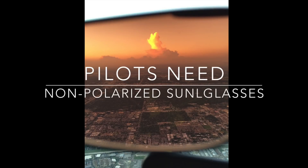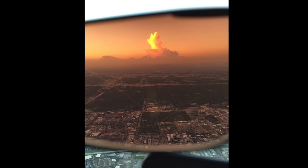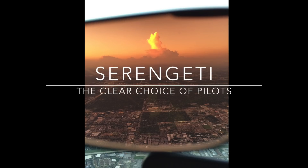And now you know why pilots need non-polarized sunglasses for flying. Hopefully you found this video useful, and you can find more information online and sunglass reviews at flightsunglasses.com, the Serengeti Specialist. Fly safe!